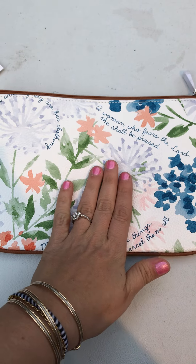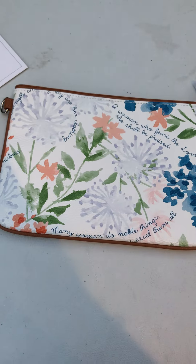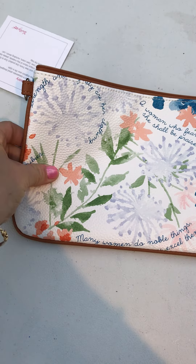This bag is monogrammable so you can get something written on here if you're interested. I love that you can take this bag from day to night, from classy to sporty — great for church, maybe Mother's Day or a brunch.